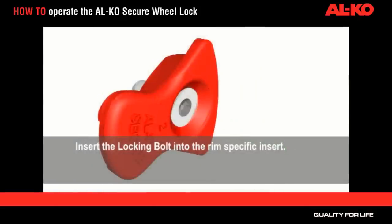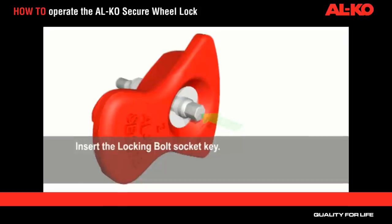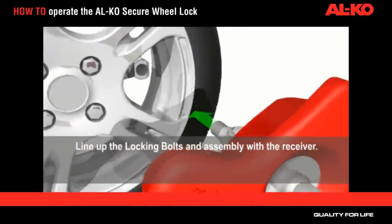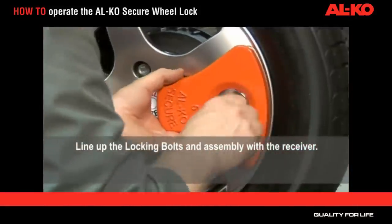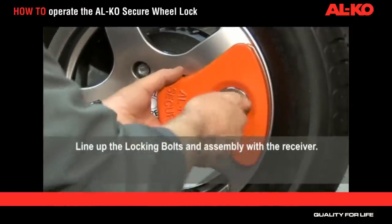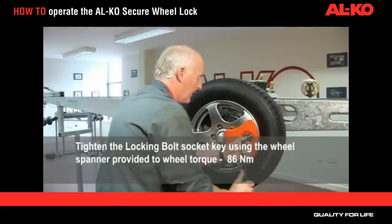Insert the locking bolt into the rim-specific insert. Insert the locking bolt socket key. Line up the locking bolt and assembly with the receiver. Tighten the locking bolt socket key to wheel torque, ideally 86 Nm, using the wheel spanner provided or a torque wrench.